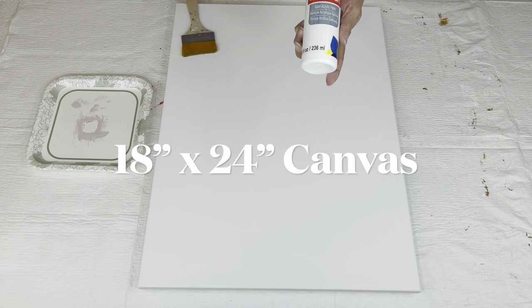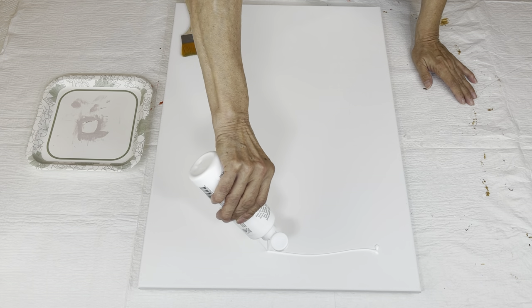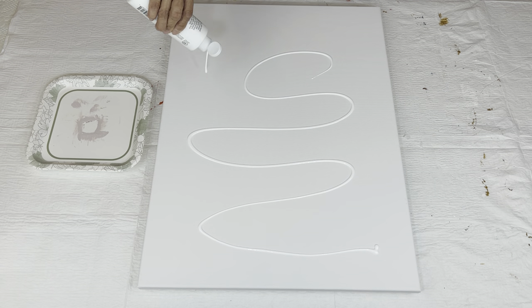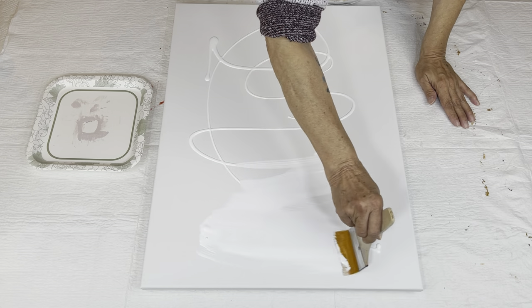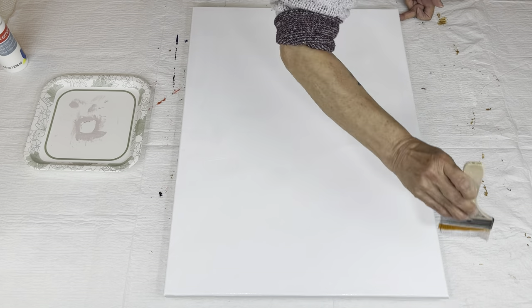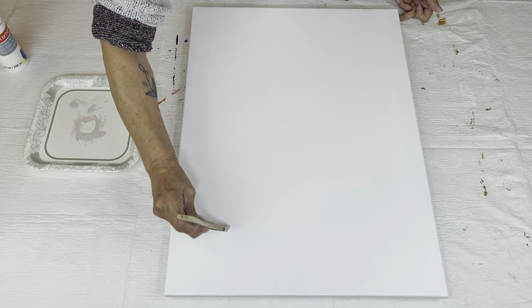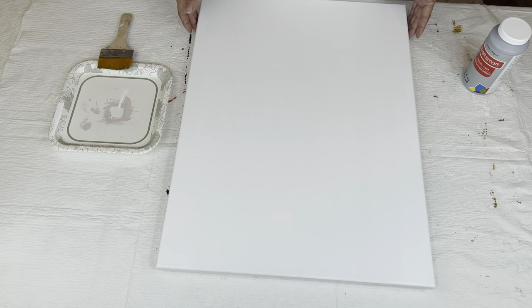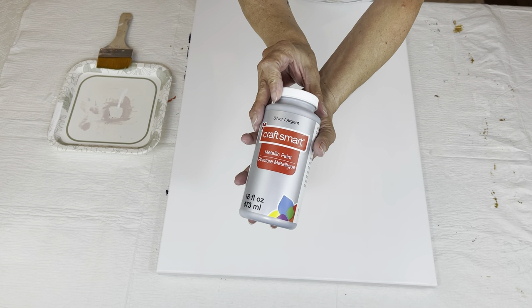The first thing I want to do is put a base coat of white on my canvas. This is just Craftsmart. I've mentioned this a few videos ago — I've been finding that I like to put a base coat of white on my canvas before I put my main color on. Now I'm going to let that completely dry. The base coat of white is all dry, and now I'm going to put on my silver. I'm using Craftsmart silver.